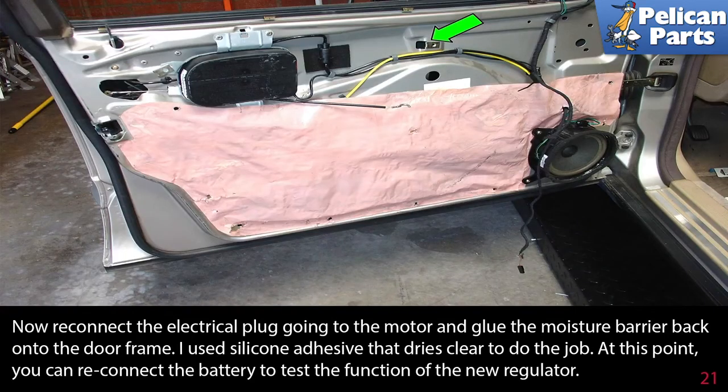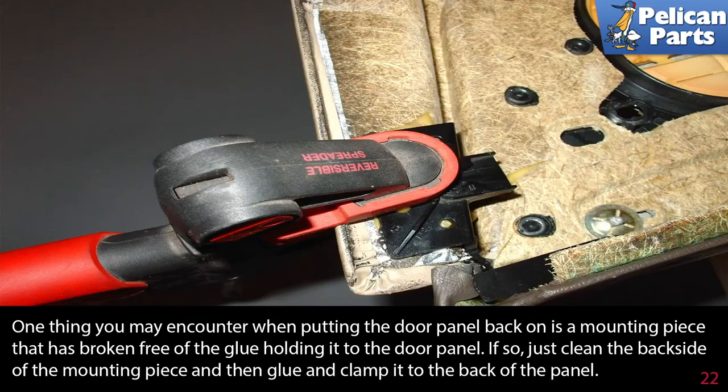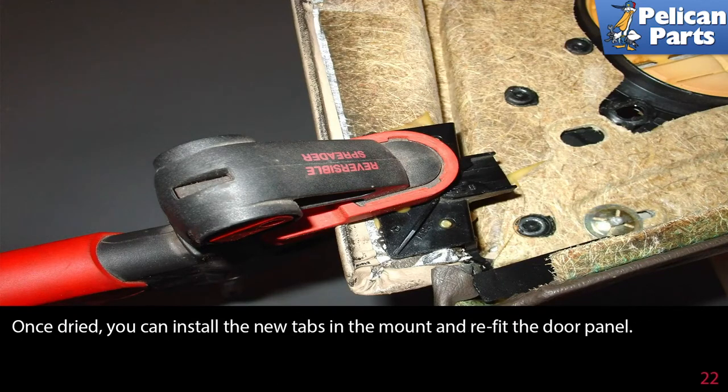Reconnect the electrical plug going to the motor and glue the moisture barrier back onto the door frame using clear silicone adhesive. Reconnect the battery to test the new regulator. Press the window up as far as it will go, then hold the switch for five seconds to calibrate the new regulator. Once calibrated, tighten the hex bolt through the small opening in the door (green arrow). When refitting the door panel, if a mounting piece has broken free from the glue, clean the back side, then glue and clamp it back to the panel. Once dried, install the new tabs and refit the door panel.